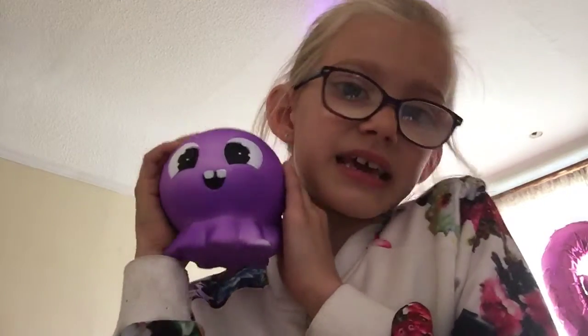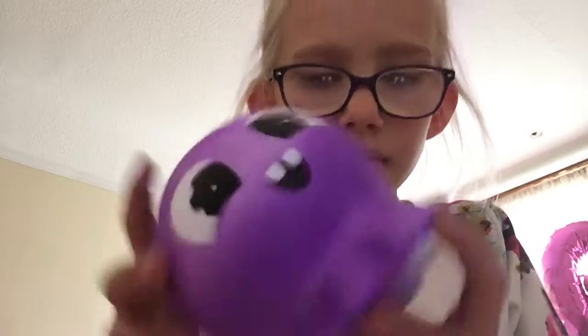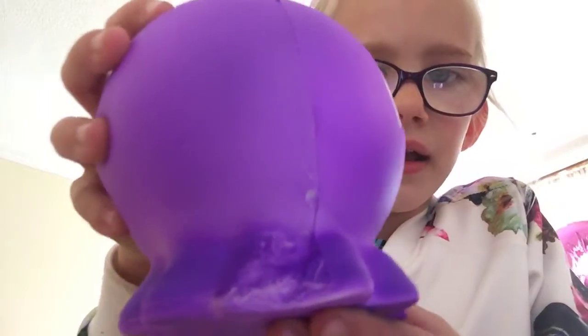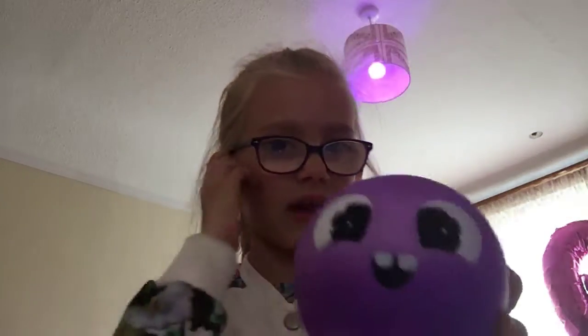Here's my next squishy. This is a purple ghost. It is ripped — right here. And we just got it today. It's purple, it has really cute eyes, and little teeth, and a mouth. Super duper cute.